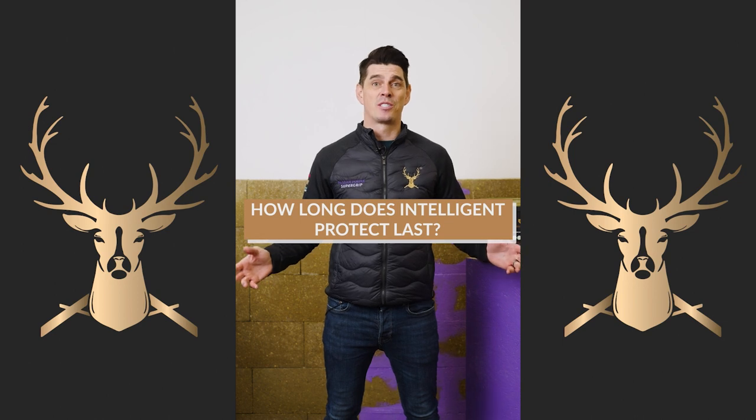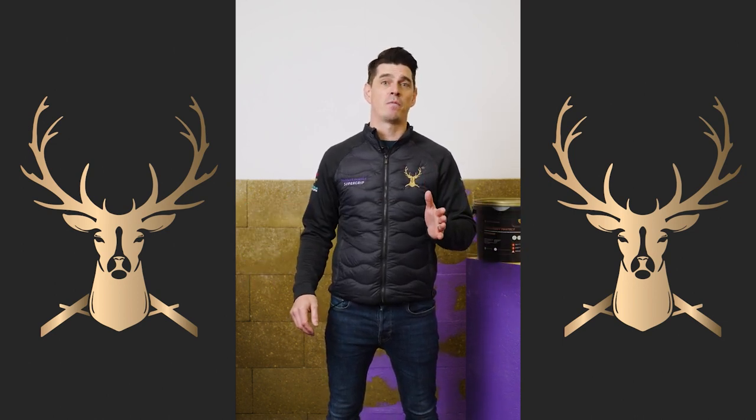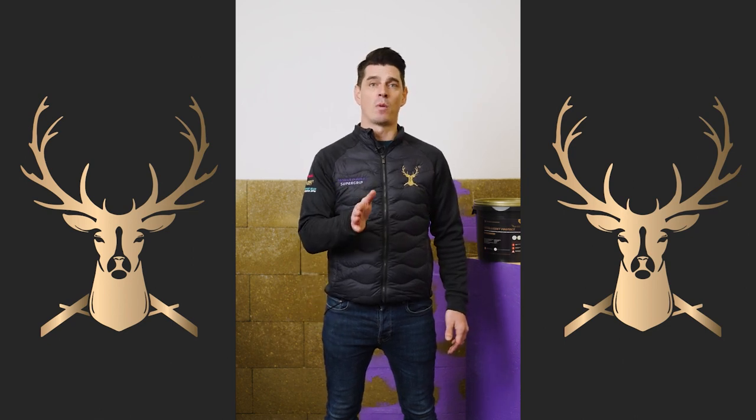How long does Intelligent Protect last? Externally it will last 18 months and internally it will last 24 months.